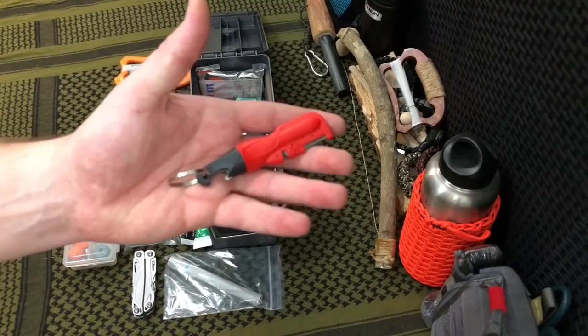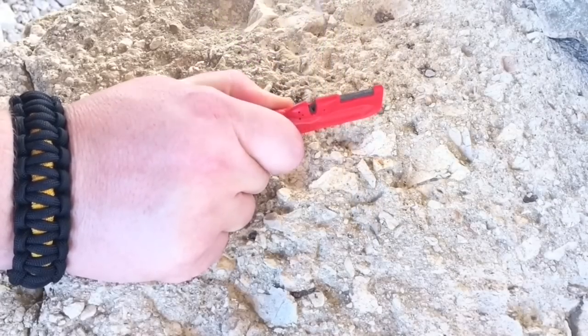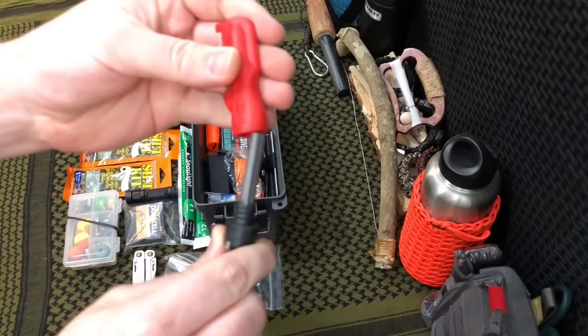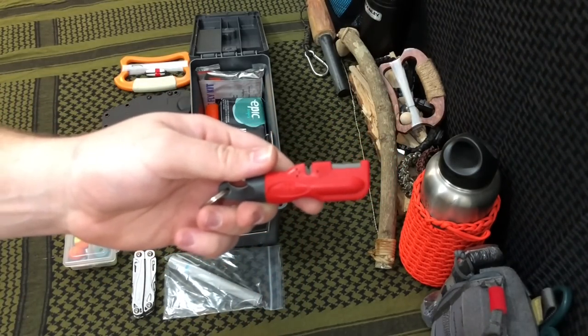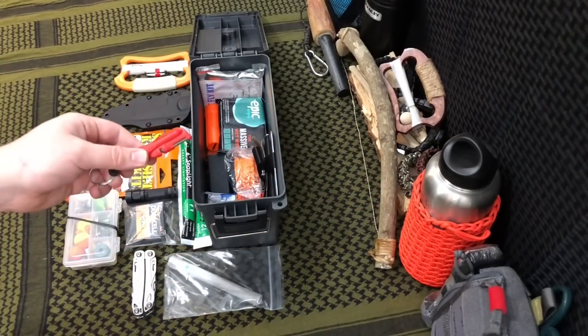My tools aren't going to be very good if I can't keep them sharp in the field, so I have the Spark and Sharp. The biggest selling point for me is not the bottle opener — it's the fact that I've got a good ferro rod that I've used quite a bit. It also allows me to sharpen both serrated and straight edges for some simple, quick, dirty field sharpening to keep my tools ready to go.